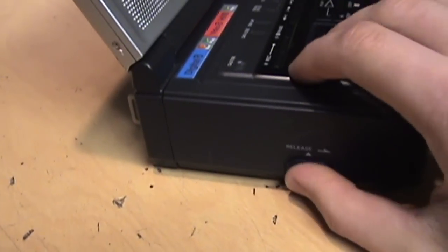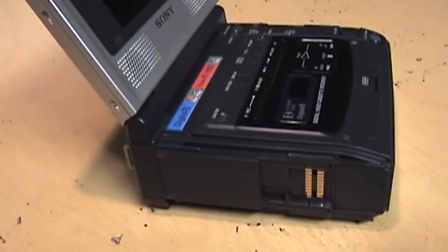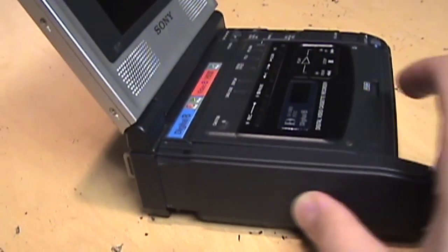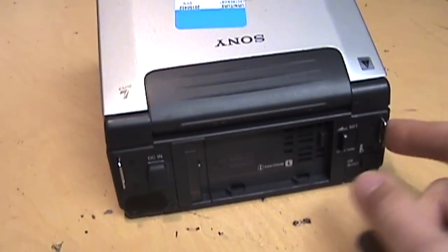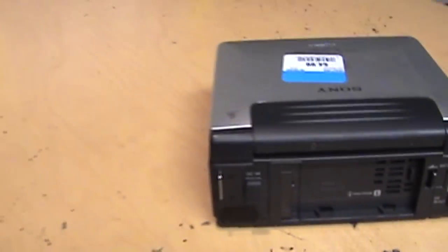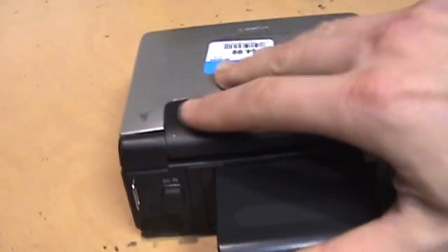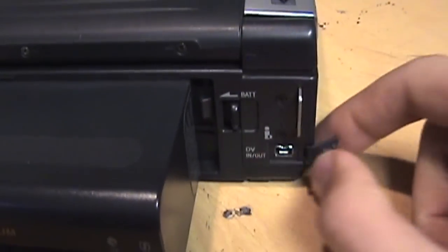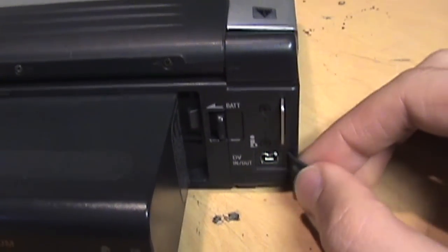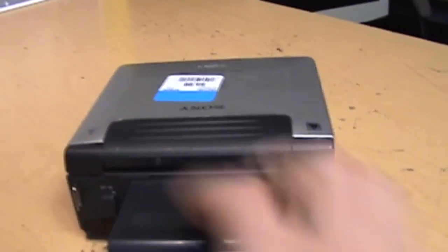On this side there's a cover for the connector for the optional TV tuner module, but that would have been only an analog TV tuner, so it's not too useful these days. On the back we get loops for a shoulder strap, a DC power input, and a slot for an L-size InfoLithium battery so you can run this on batteries. There's also a DV jack for connecting to a computer's FireWire port, another camcorder, or even a DVD recorder with a DV input so you can dub directly from this.